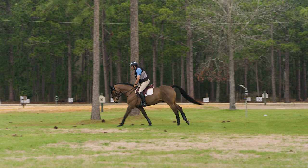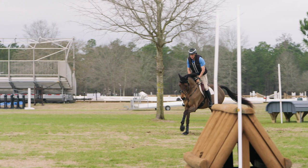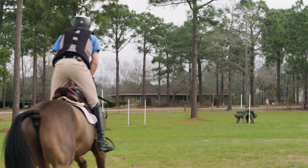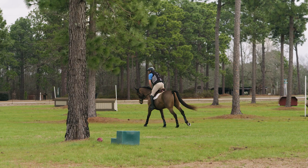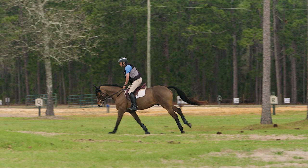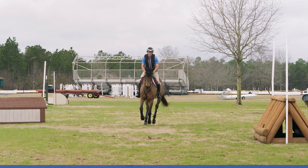To work on your galloping position, start in a nice easy canter — we can add pace later. Try to almost straighten your leg a little bit; it's going to feel like you're almost over the ears of the horse. What we're trying to do is have clear daylight between your backside and the saddle. When you want to accelerate, get taller and more forward; when you want to steady, gently elevate your body but still stay quite light.